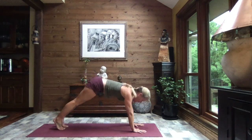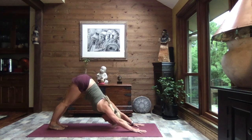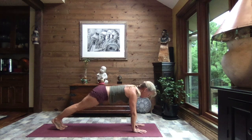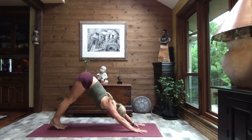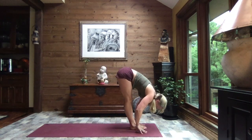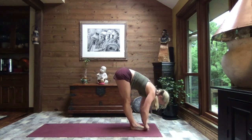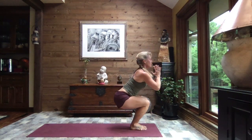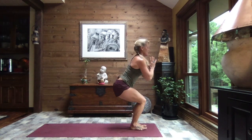We inhale to high plank and exhale to down dog. Let's do that once more — inhaling to high plank and exhaling to down dog. Taking the gaze between your hands, walk your feet in to forward fold. Inhale up to monkey half lift, exhale down, sweep your hands from the back of the feet to the front, pull the hands to heart center as you sit to chair.